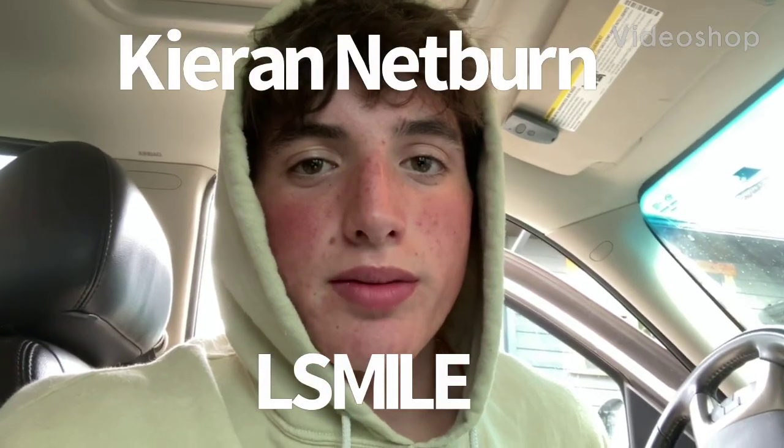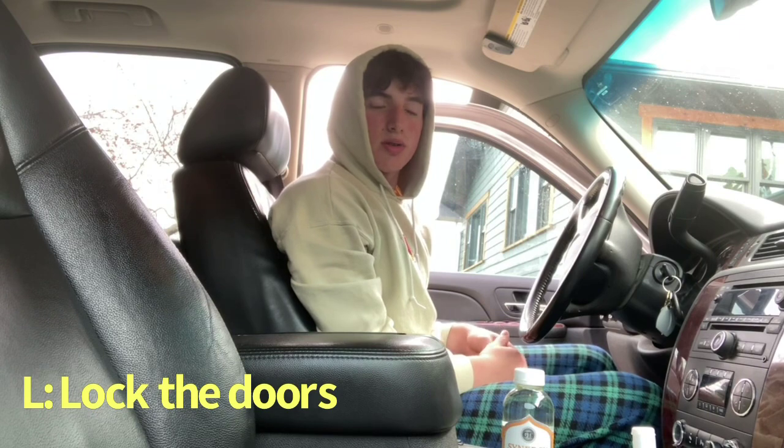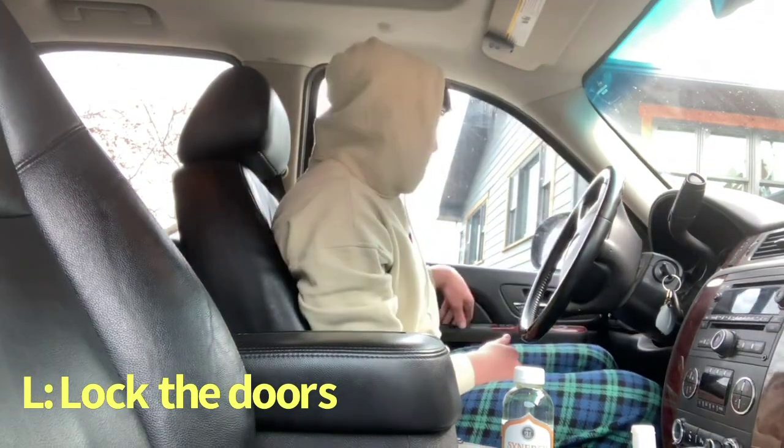My name is Kieran Etburn and I'm going to be making a video on L-SMILE. The first thing you're going to want to do is close the door and lock the doors. This is to make sure that you stay safe once you're inside the car.